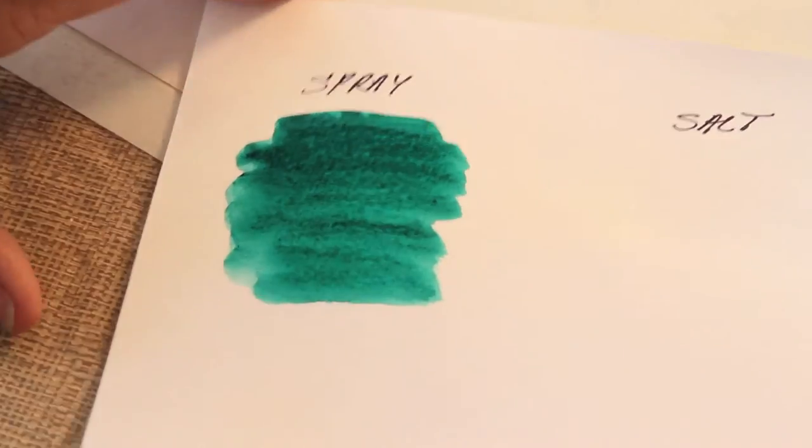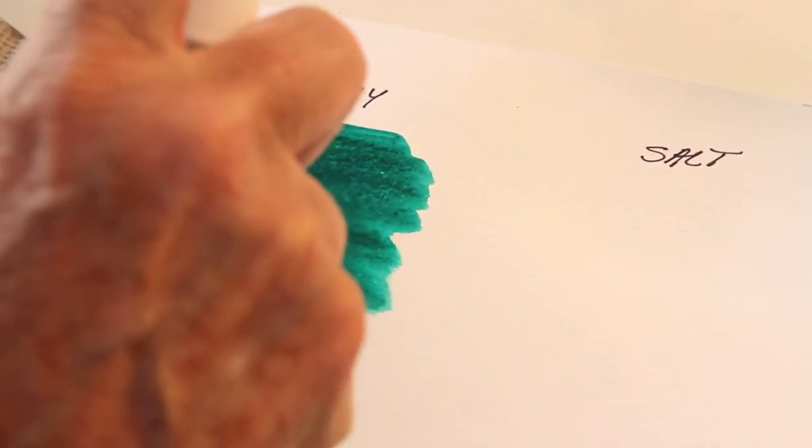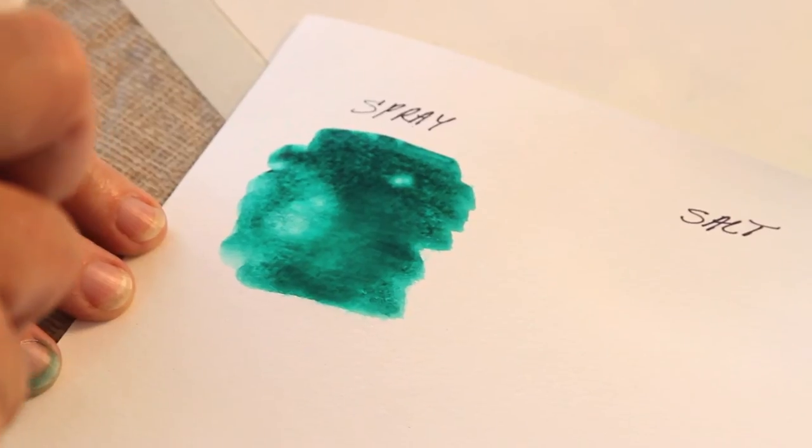We laid our paint down, the shine is off. The water pushes the paint away.